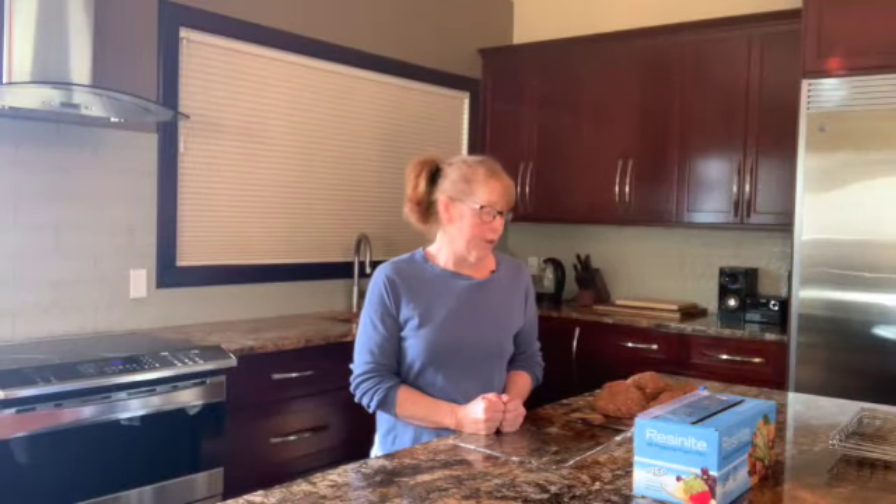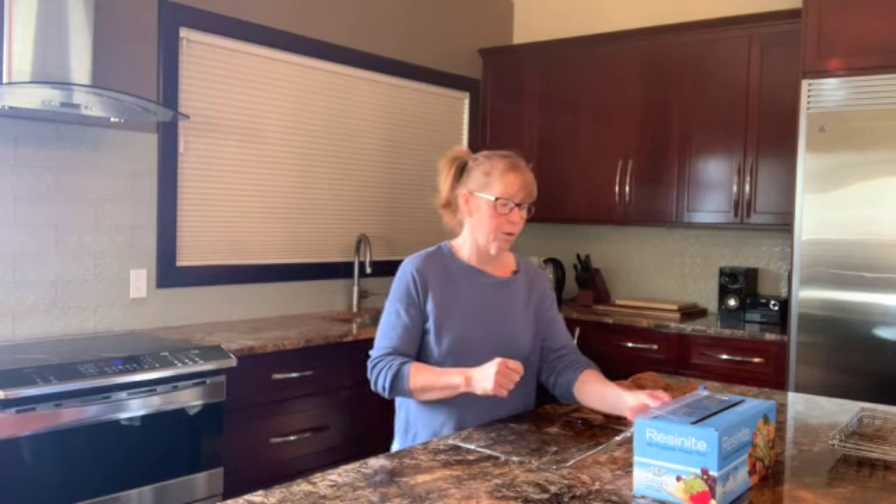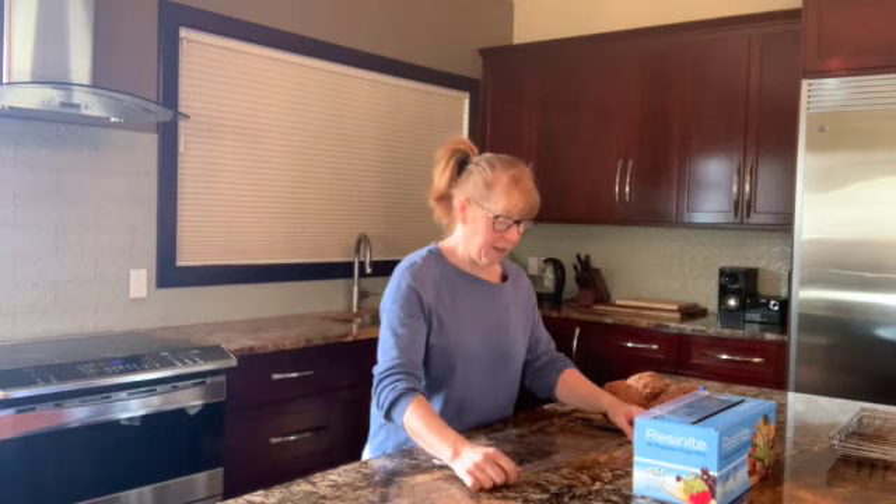Today we are going to finish up our pepperoni. I have my smoker preheating to 175°F. If you do not have a smoker, that's okay — we're going to put it in there for two hours and then turn it up to 190°F.